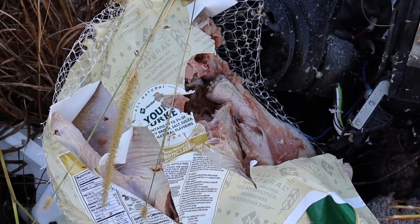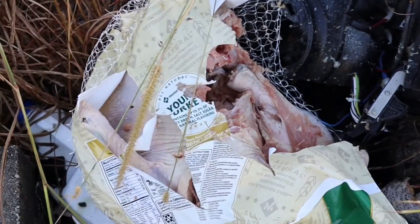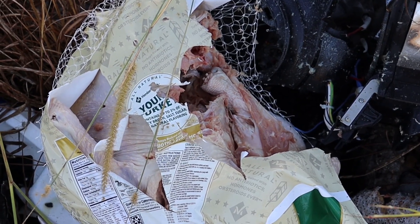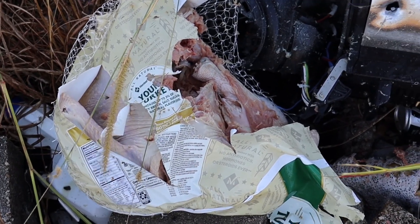If you decide to use a slug for home defense, make sure you hit your target, because this could really do a tremendous amount of damage — even if you miss, that slug is entering your house. Alright guys, 2A all the way.